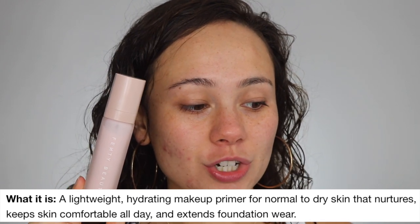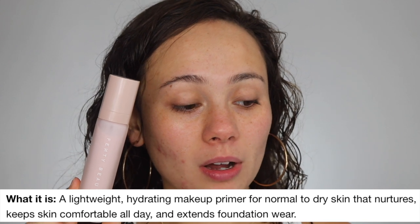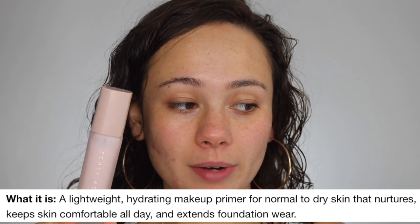Online it says this is a lightweight hydrating makeup primer for normal to dry skin that nurtures, keeps skin comfortable all day, and extends foundation wear. I wore this the other day so I have a feel for it. The highlighted ingredients are grapeseed oil and sodium hyaluronate, which hydrates the skin.